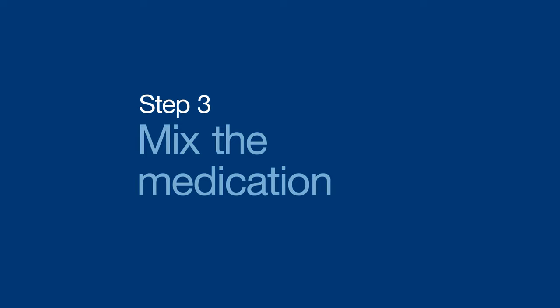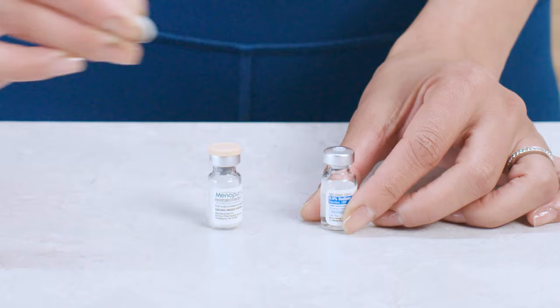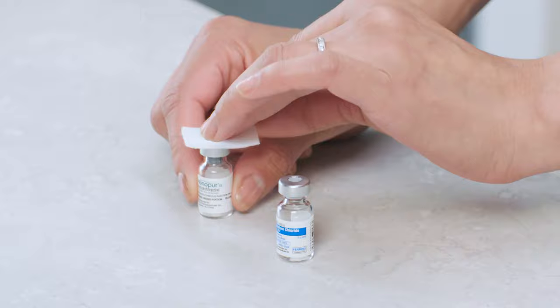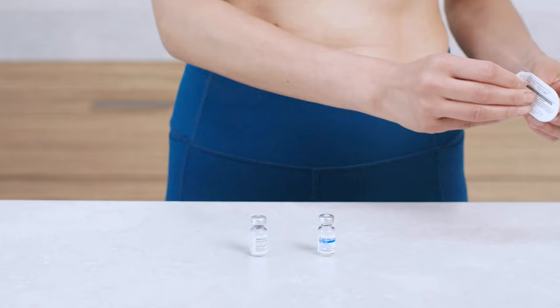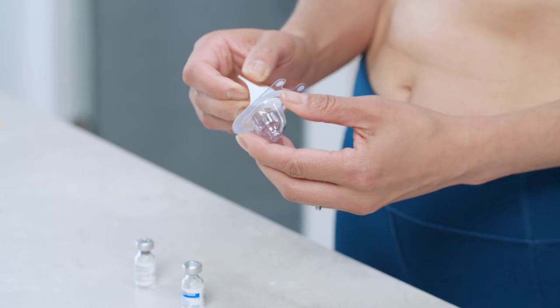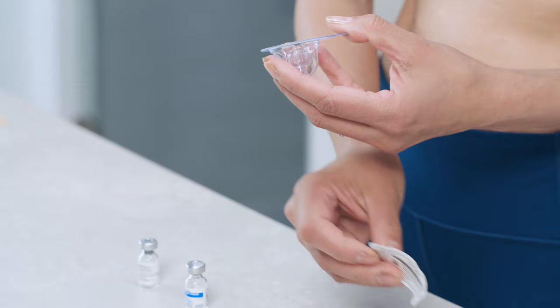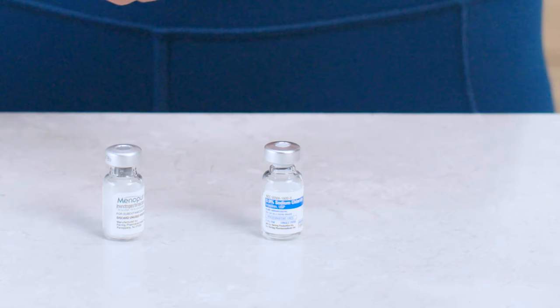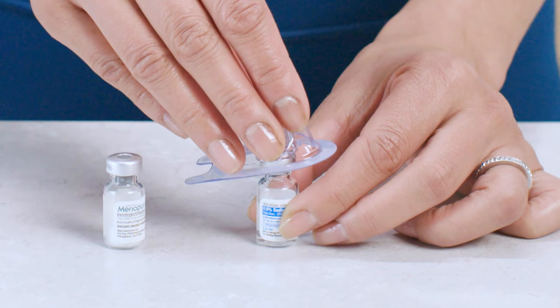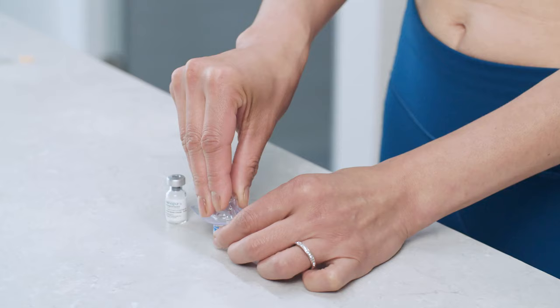Up first, you're going to mix the diluent with the powdered Menopur. To get started, remove the caps from both vials and wipe the tops of each with an alcohol swab. Then peel open the Q-Cap pack — you'll want to keep it in the package for the next step, just be sure not to touch the spiky part. Place the diluent on a flat surface and hold the sides of the vial. With your other hand, turn the Q-Cap pack over and place the open part on top of the vial.